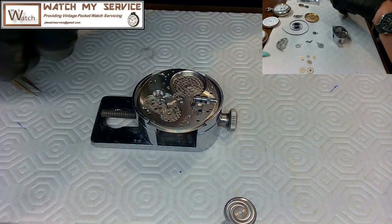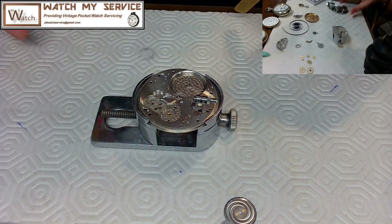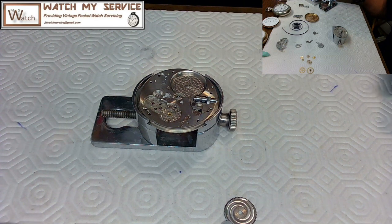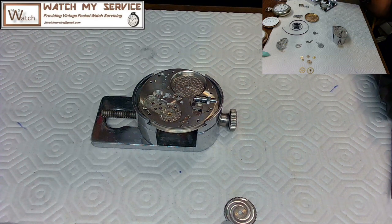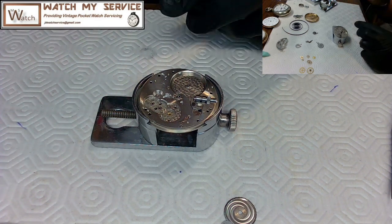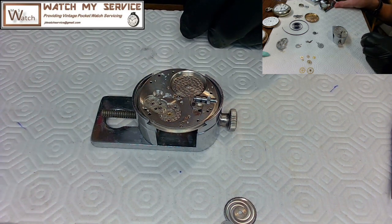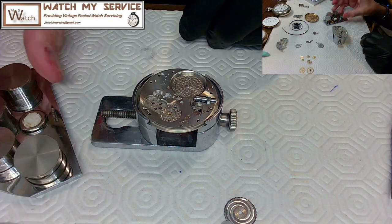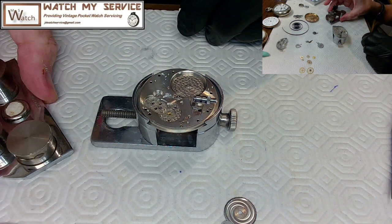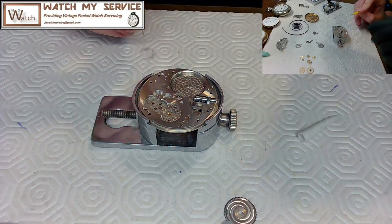Now I get my oilers set up and do some oiling before going further. I want to put a little of the yellow Microglis D5 on the stem because that's high friction. I'll use the Bergeron polymide plastic tool to hold parts down while oiling since they have a tendency to pop out. I also oil the gears here — just a few teeth since they'll mesh and spread the oil.